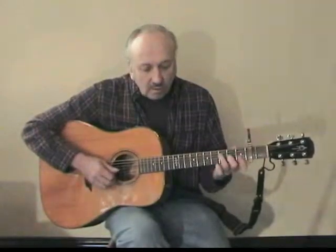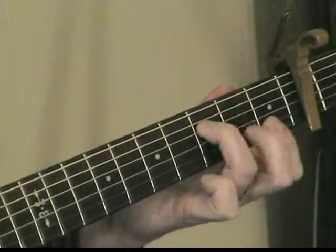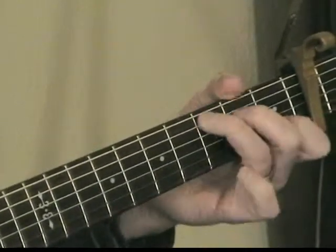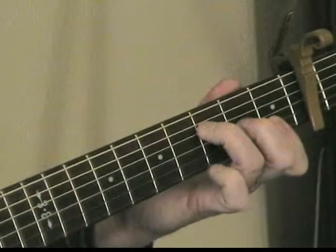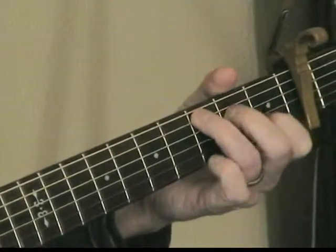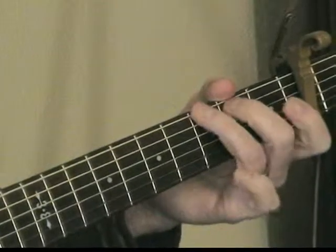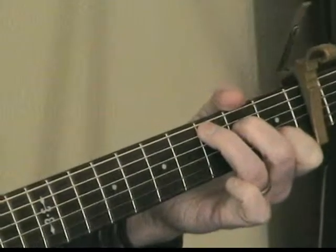This is a solo for Red Apple Juice. You play your F chord and you're going to hammer on an A note. So it sounds like this. Then you're going to go to a C, play the G note. Back to the F, then C, then A minor, then C. That's basically the solo.